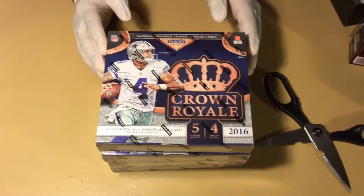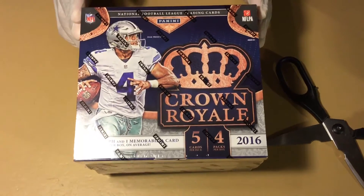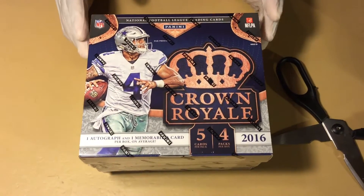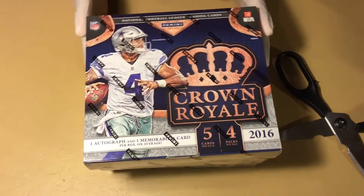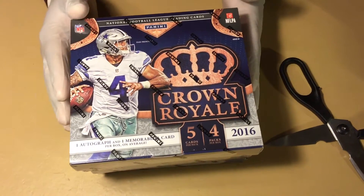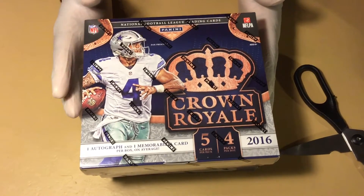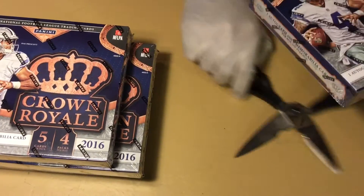We got a case of Panini Crown Royal Football here. Seeing how they're featuring Dak Prescott on the front, you hope it's going to be like a Chris Bryan with Topps, and then you get tons of Dak Prescott. Out of the case we're only going to open four right now — it takes a ton of time — so let's give you a sample of what it's like, and then we'll get back with more breaks on this case. We'll go one at a time, try to go really quick.